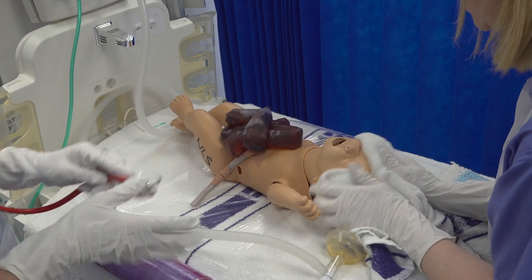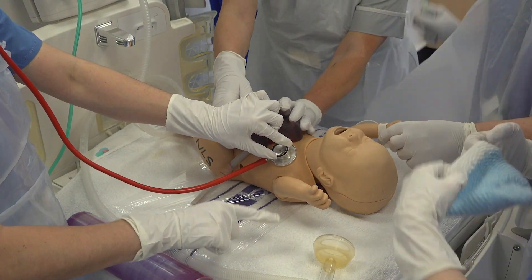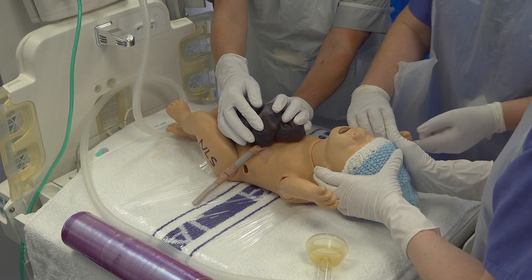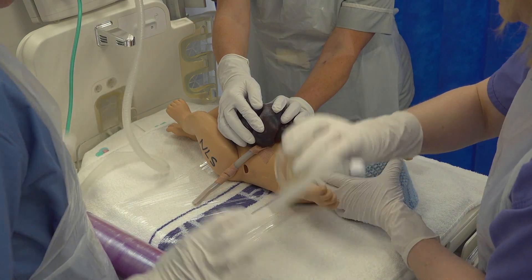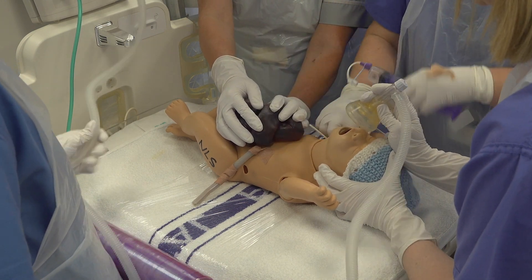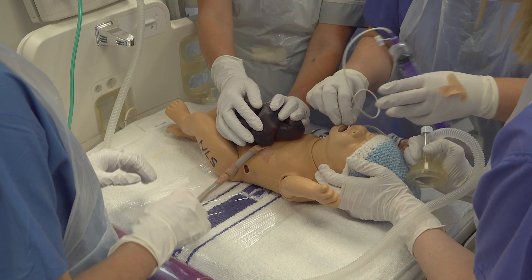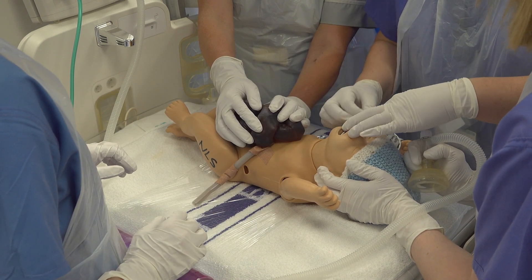When the baby is delivered, start your APGAR clock and aim for one minute of delayed cord clamping as allowed. Dry the head, shoulders and back, place on your hat, and place the baby in the middle of the cling film on your resuscitaire. Assess the colour, tone, breathing and heart rate. Attach a SATS probe to the right hand and ensure the airway is patent and regular respirations before proceeding. In this case, our baby is breathing spontaneously and has a good heart rate.